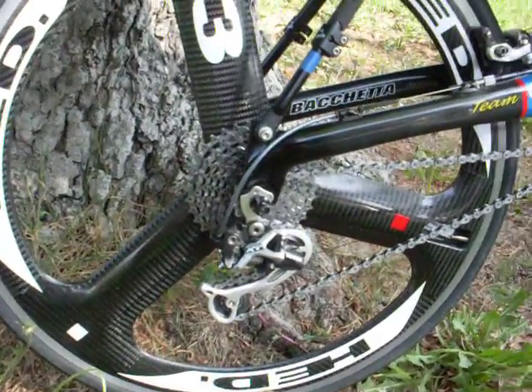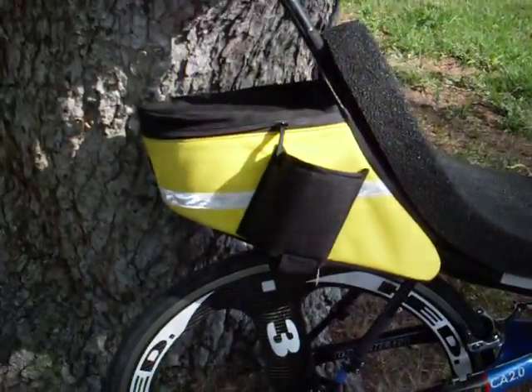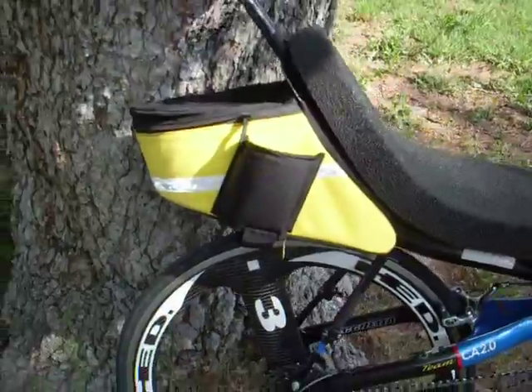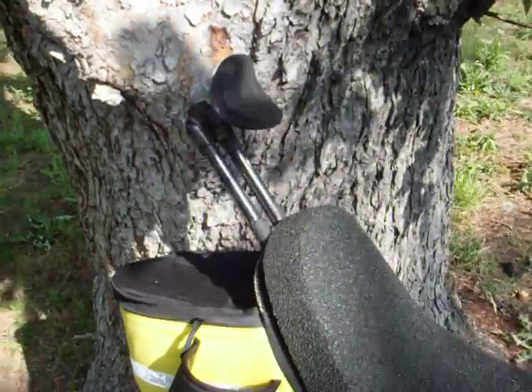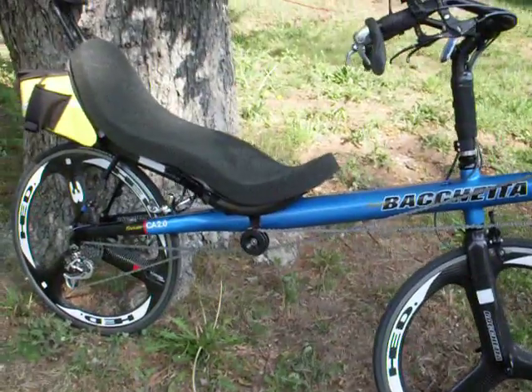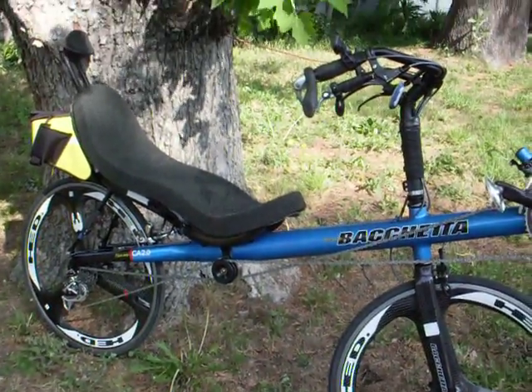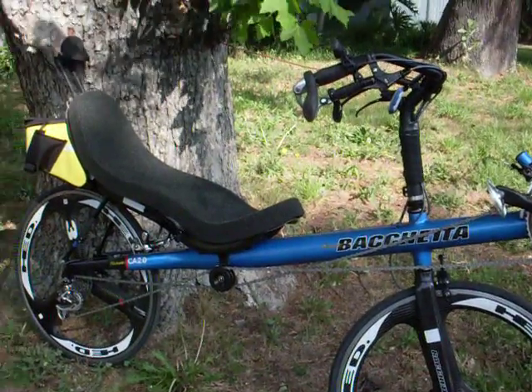And as you can hear in the background, my daughter is quite excited for me to do a video about her bike. Anyway, he's got bottle cages on the seat. He's also using the Bent-Up Cycles bag for the back. He's got his own custom headrest. This bike is ready to go — 15-degree seat angle, which is amazing to me. I don't know how he sees over his knees, but he does. Enjoy and have a great day.